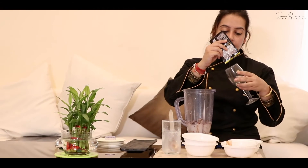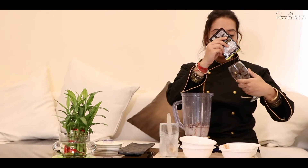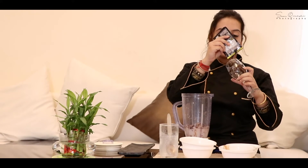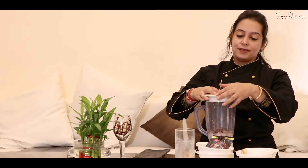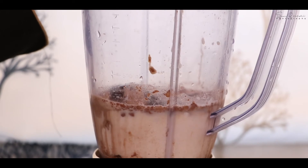I have my serving blender and a serving glass. In the glass, I will add some chocolate syrup. This is how we are going to garnish it. Now it's time to whisk and make our chilled chocolate milkshake. Now it's one, two, three — let's go!